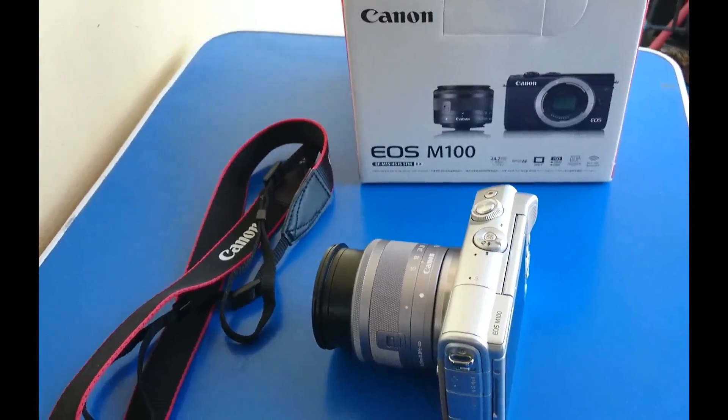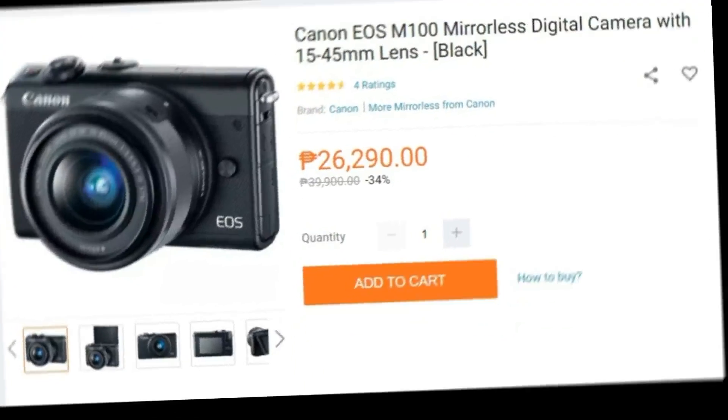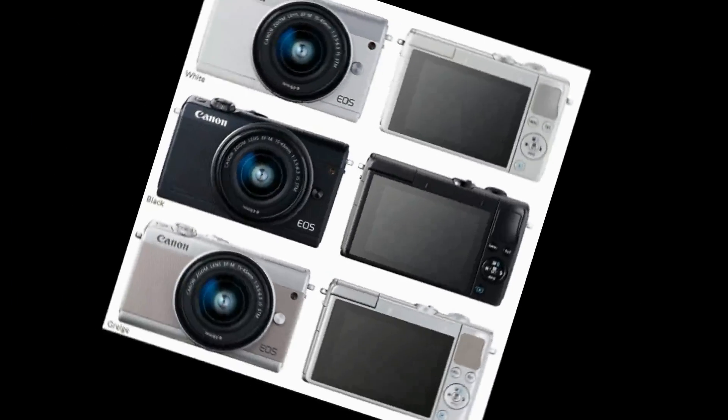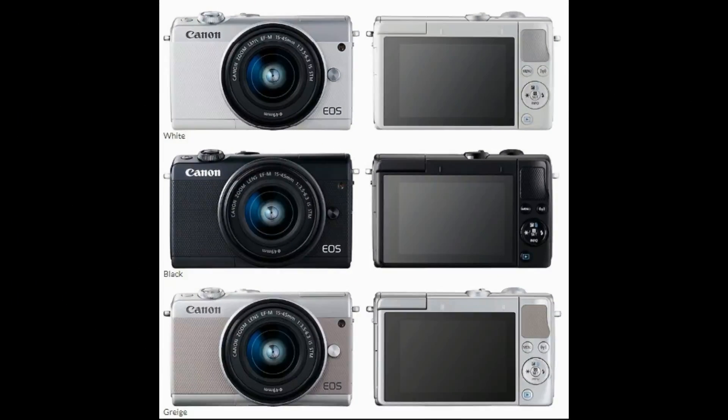Now let's talk about its price. The current price of this on Lazada is 26,290 pesos, though I'm not entirely sure. The available colors for this camera are white, black, and gray.